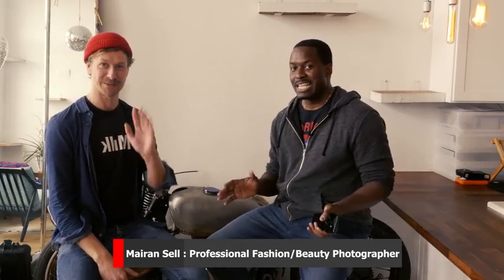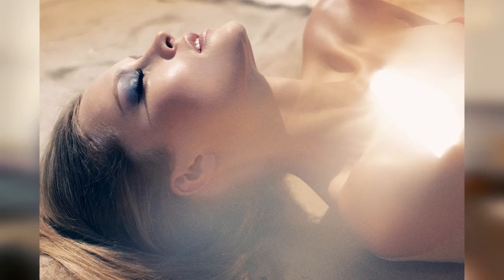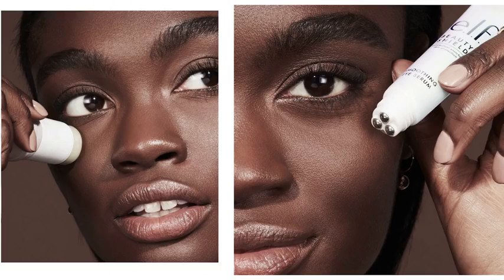This is my buddy Marion Sells. Marion is a fantastic, professional photographer. He does a lot of professional shoots — he's worked with the likes of Gal Gadot, lots of models, and done a lot of modeling shoots. This man is a pro.